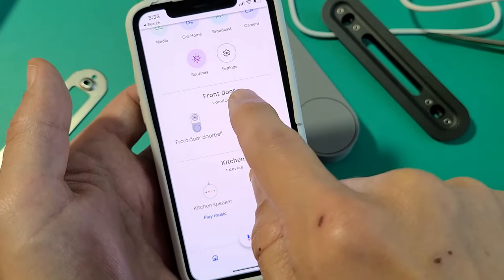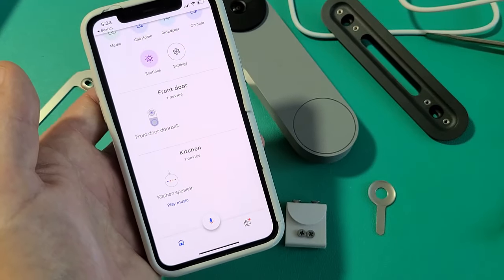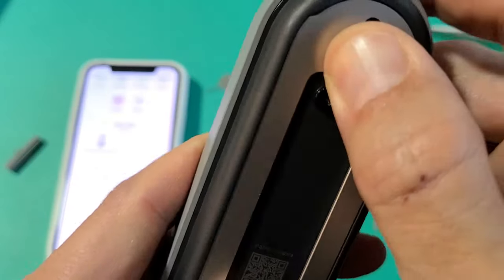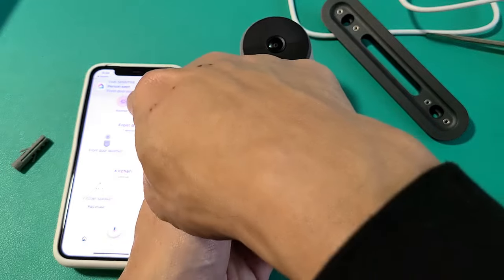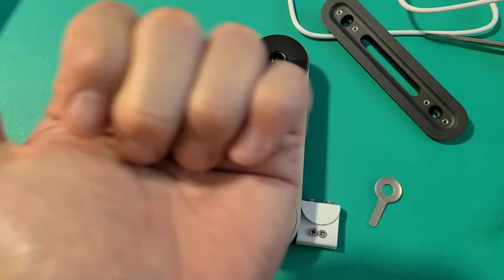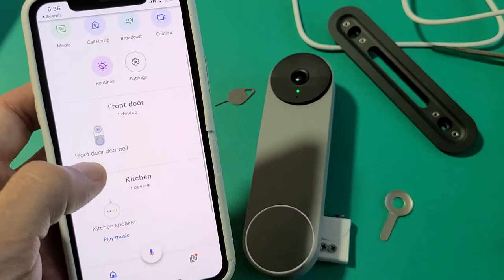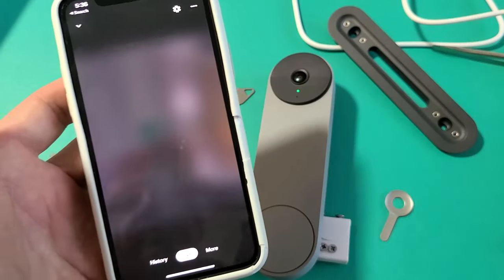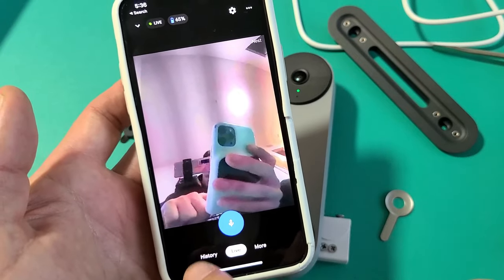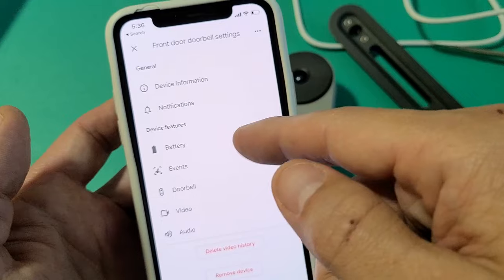In my Google Home app, I can see my Nest Doorbell labeled 'front doorbell,' and this one in the kitchen is my Google Home Mini. I also just ordered a Google Nest Mini, so I'll have two areas that chime when someone rings the doorbell. Let's test it out — I'll put it back on the mount. Green light is on, and I just got a notification. You heard my Google Home Mini say 'Someone's at the front door.' Anytime you want to see live footage, just tap on the doorbell in the app — there's live footage, and I can see 65% battery. You also have history and settings where you can adjust device information, notifications, battery events, and so on.